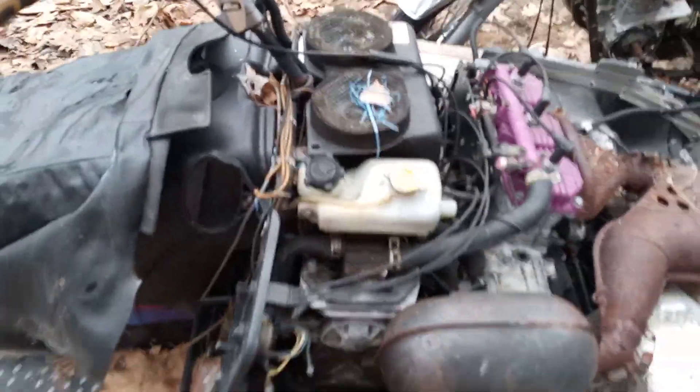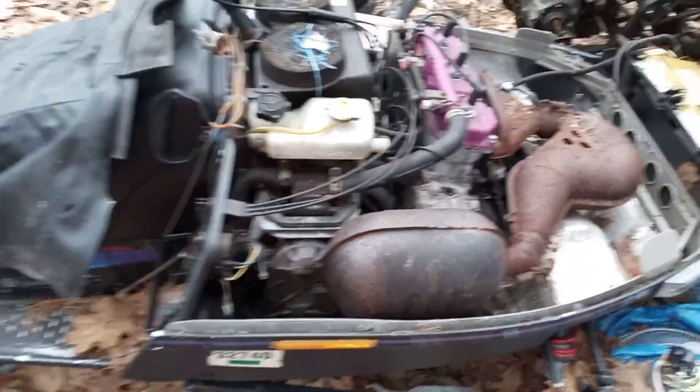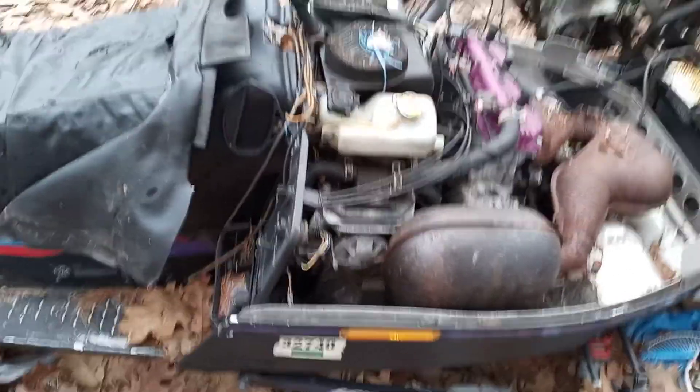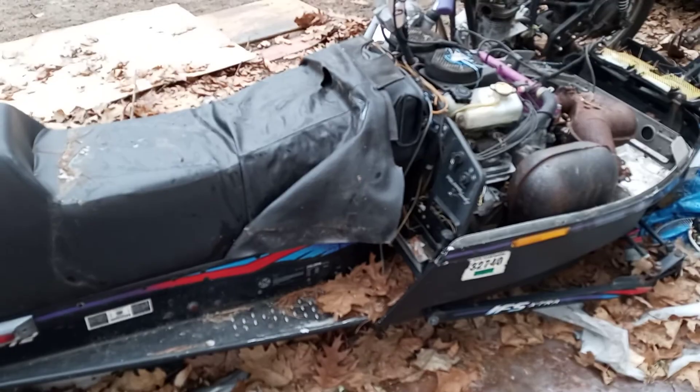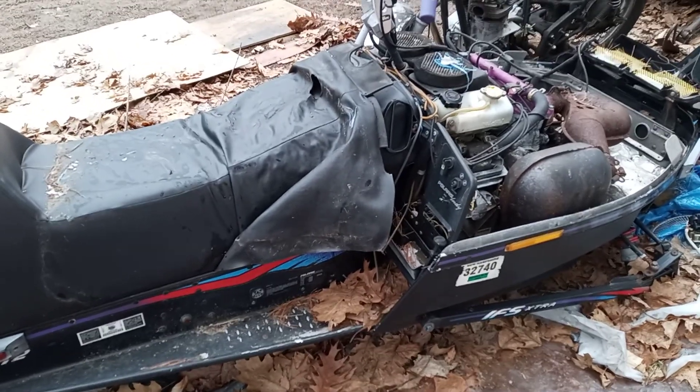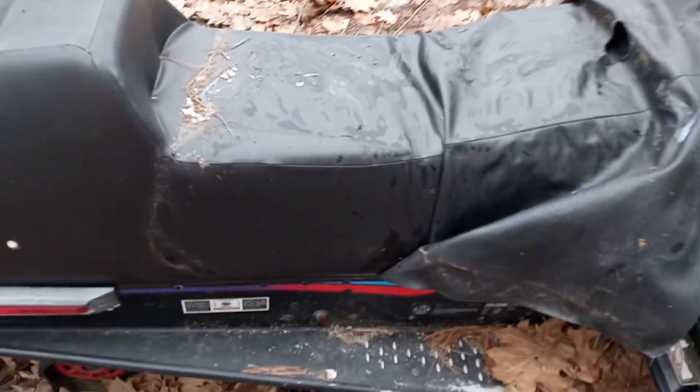I haven't looked in the chain case on this one yet but we'll get to that. Full disclosure: this is going to take a while. I don't anticipate having anything really done until next season — I'm giving myself a little less than a year at this point. Here's the extra 12 suspension I'm going to try and use. It looks like it's in decent shape. The track on it is about the same condition as the other one, but interestingly has no studs — maybe someone was racing it.